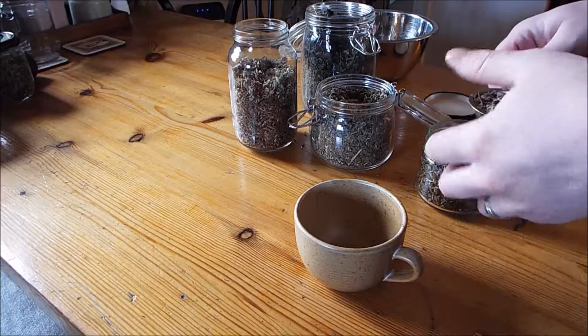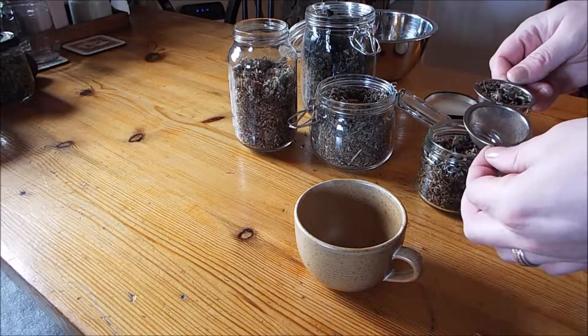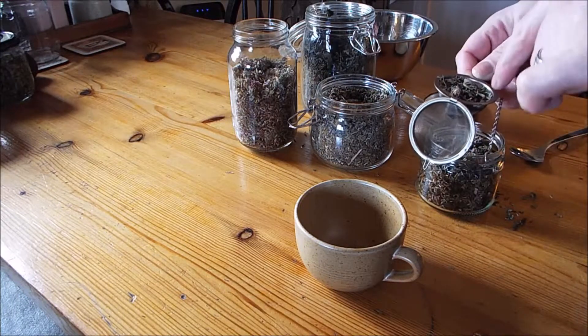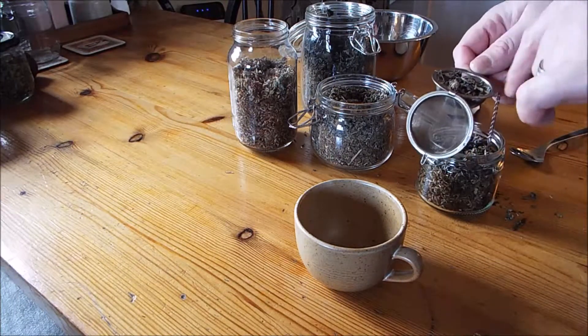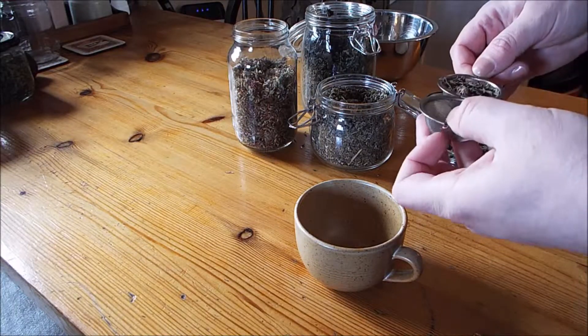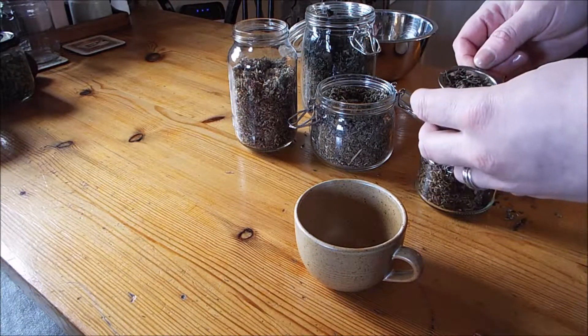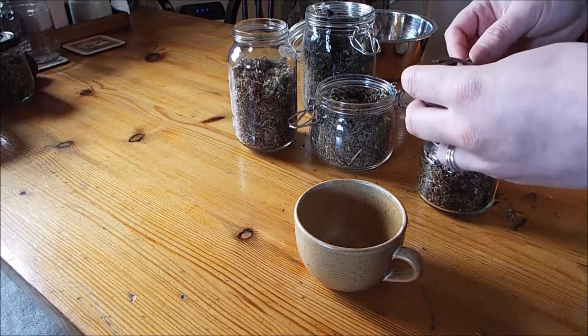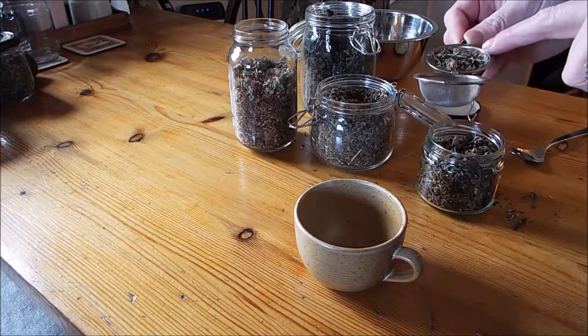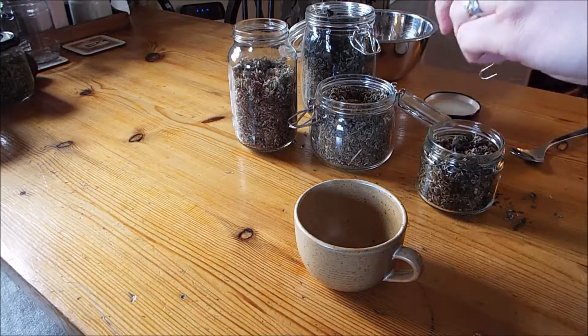If, for example, I was on my bleeding time and had cramps, I may add to that — so I might add a teaspoon of dried catnip or catmint or something like that. Or if I was really stressed, maybe I would add a pinch of skullcap. But I don't take out from this blend, I just add to it.